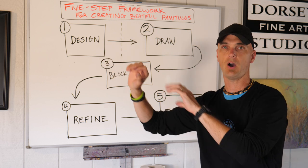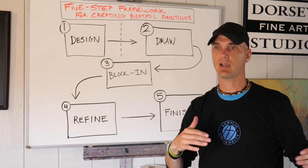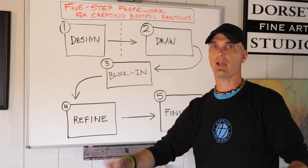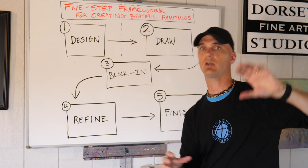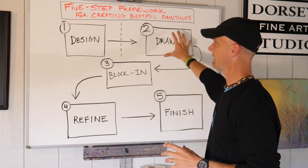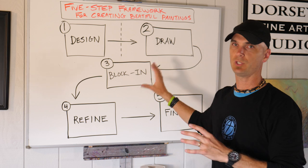Because all I'm really trying to do at that stage is place objects and figure out — from my design — the water line was a third of the way up from the bottom, the hill back there was this, there was a tree over here, whatever it is, the buildings. You're just trying to get the objects and the placement onto your canvas, and it's usually pretty quick.